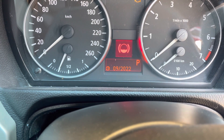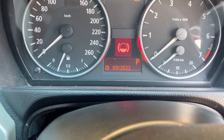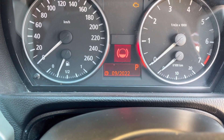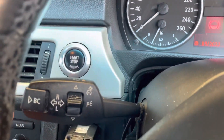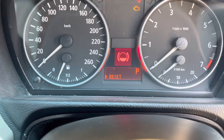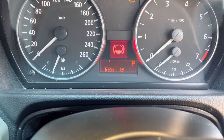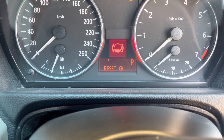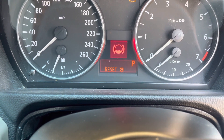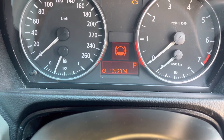Brake fluid needs changing. We have just done a service on this, so to change that you need to press in the BC button once. It will come up as reset. You need to hold it in — the little clock is ticking around — and that's been reset for two years.